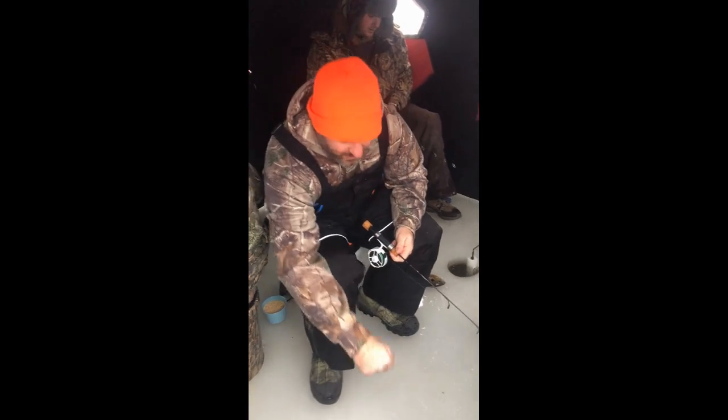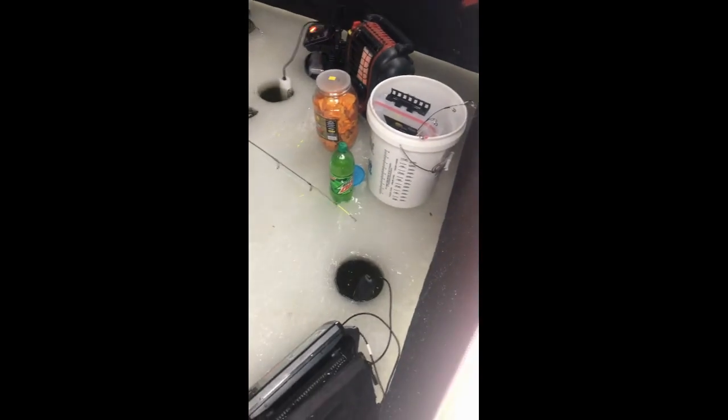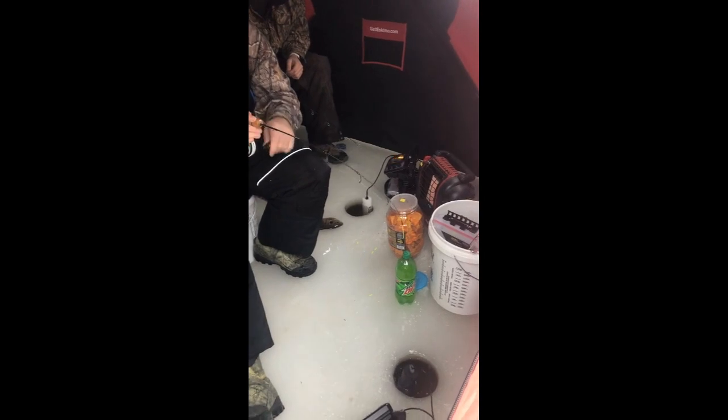I've got a Humminbird Helix 7 here set up for ice fishing. I can raise my jig up and down and watch it on screen — this here is a mark from a fish. It seems to always work better to keep the lure above the fish; if you can make them come up, a lot of times they're going to hit. This one's right on me right now — there he is! That's how it's supposed to work, but it doesn't always work out that way.